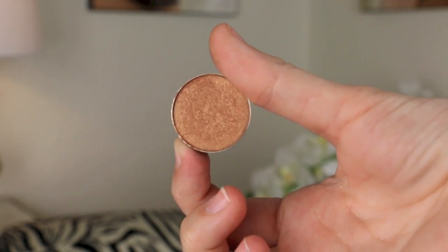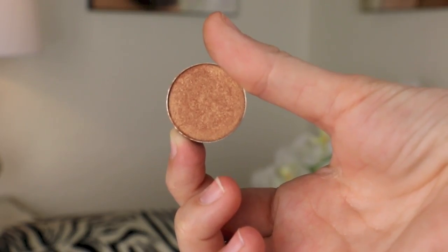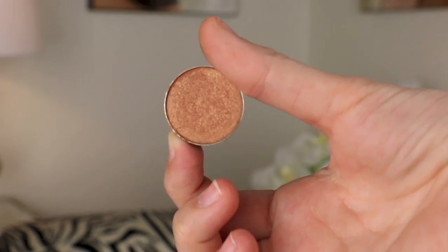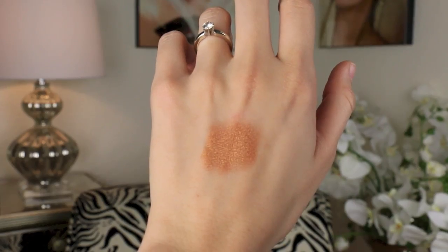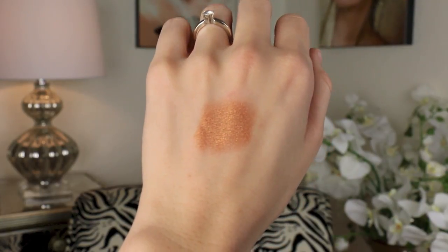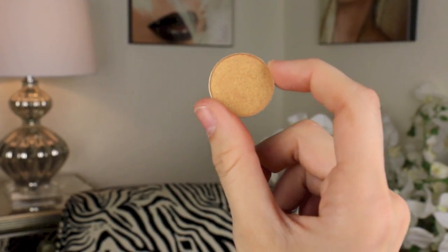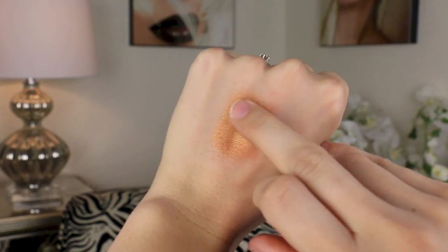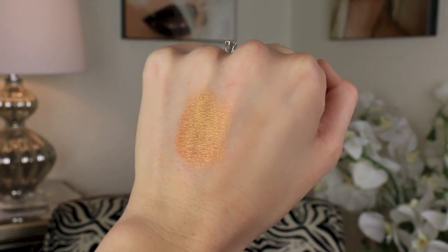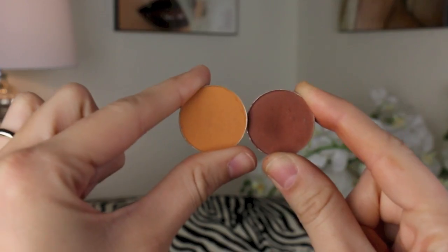This is the part of the tutorial where I accidentally didn't record the majority of me applying eyeshadow, so I'm going to explain exactly what I did. I used Makeup Geek Glamorous Eyeshadow — a beautiful bronzy, rose-gold shade with copper tones — all over the lid from inner corner to outer corner. Then I took Makeup Geek Gold Digger and put that on top of Glamorous in the center ball of the eye, just to get a pop of that bronzy, copper, and gold.